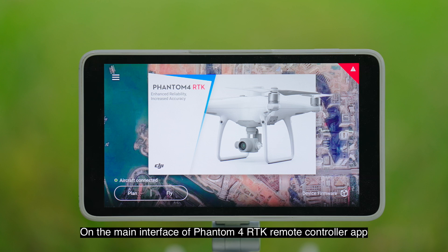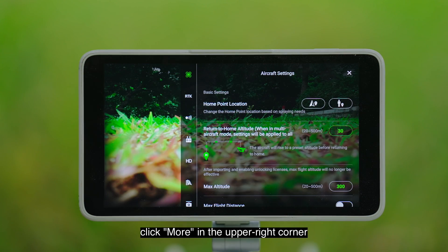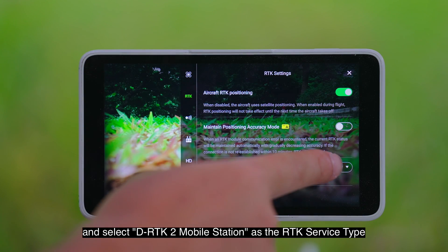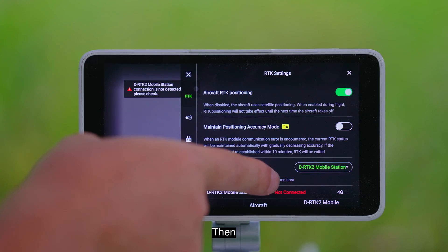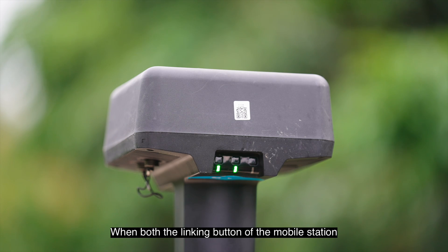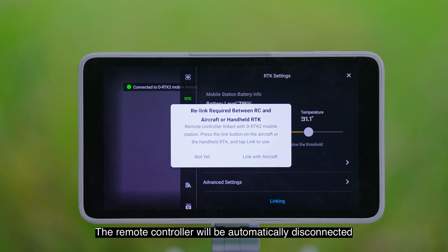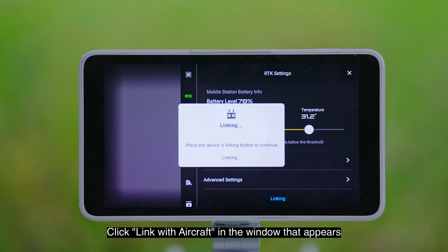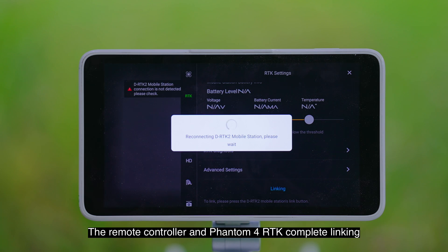On the main interface of the Phantom 4 RTK remote controller app, select Fly. Click More in the upper right corner, turn on Aircraft RTK Positioning in RTK settings, and select DRTK2 mobile station as the RTK service type. Then scroll down to the bottom and click Linking. When both the linking button of the mobile station and the remote controller indicator light turn green, the linking succeeds. The remote controller will be automatically disconnected from Phantom 4 RTK. Click Link with Aircraft in the window that appears and press the Link button on the left side of the drone. The remote controller and Phantom 4 RTK complete linking.